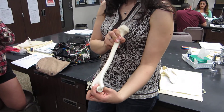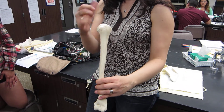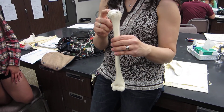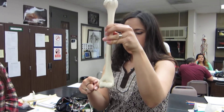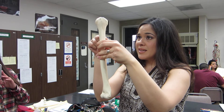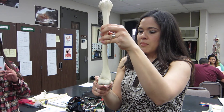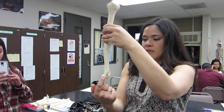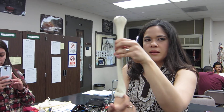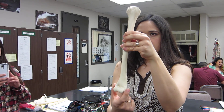The olecranon fossa is facing posterior. Here's the head facing medial. Since the head is medial, that means down here is also medial — so this is the medial epicondyle on the same side as the head. The opposite side is the lateral epicondyle.